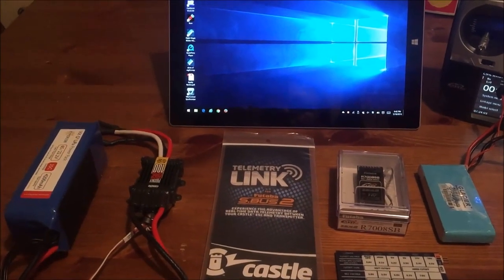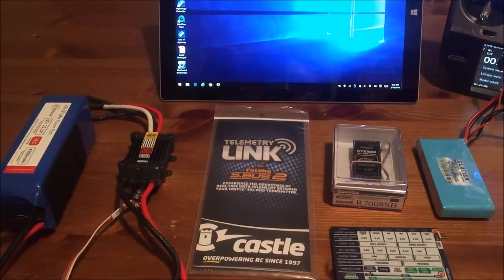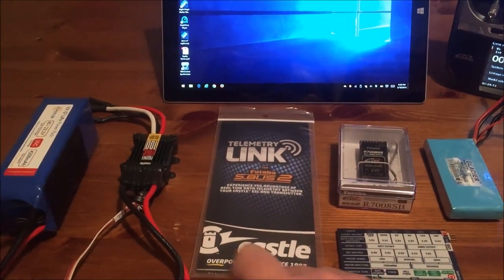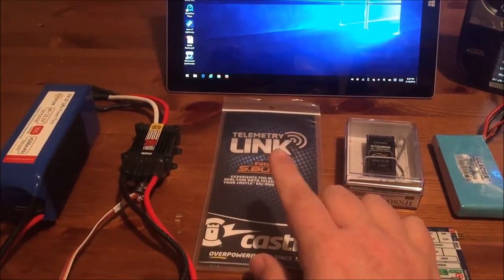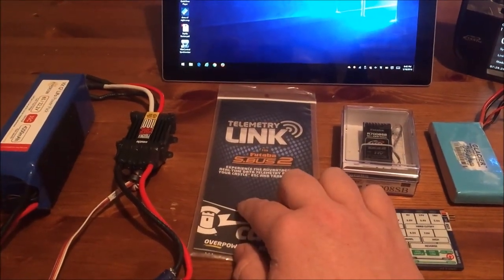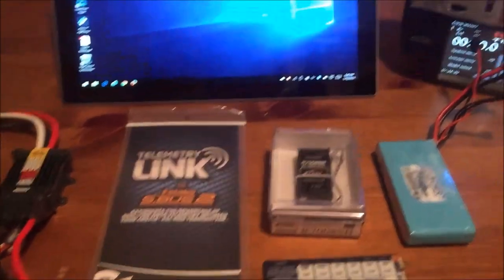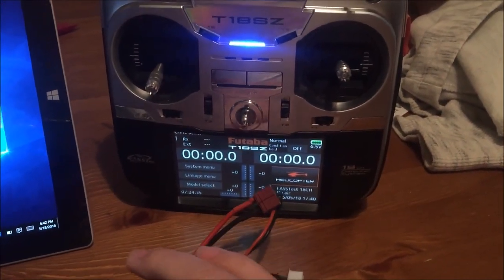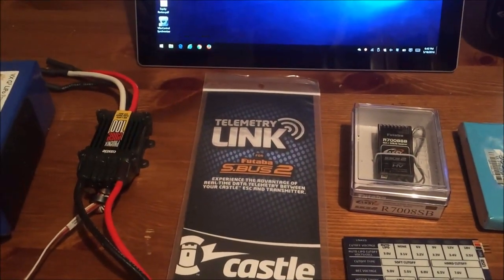Hello, Chris Sexton with Team Synergy here. We're going to do a real quick video on the new Castle telemetry link for Futaba SBUS. There have been a couple of videos about these out there. We're going to run through the process necessary to set up the speed controller for it, update the software on the telemetry link itself, make sure the speed controller is up to date on firmware, and show you how to set up the sensors on the Futaba 18SZ. It's going to be a real quick and dirty video — I'm shooting with my cell phone. I just want to show you guys how easy this is.